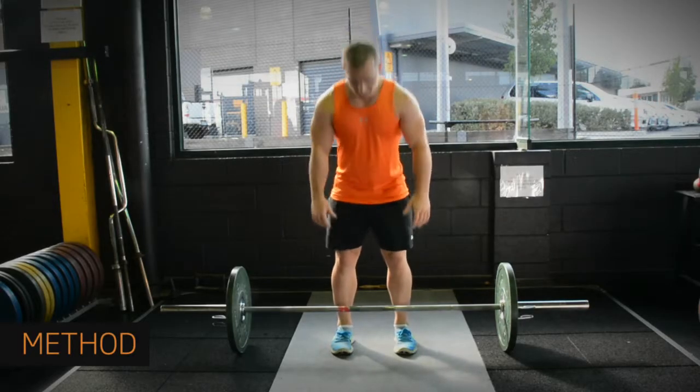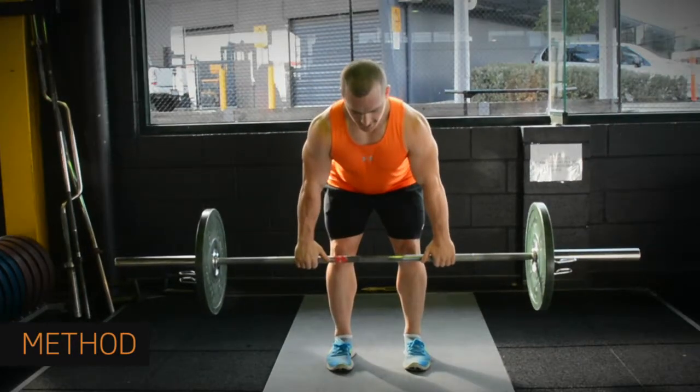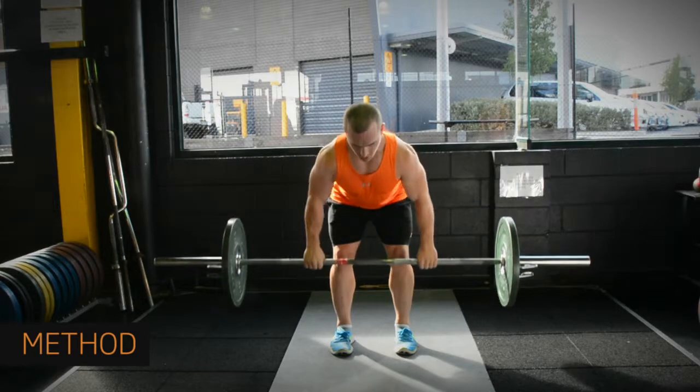Stand with legs shoulder width apart and pick up the bar with your palms facing towards you. Bend your knees and hips, not your back, and hold the bar in front of your knees. Pull the bar towards your stomach along the line of your thighs, without touching them.